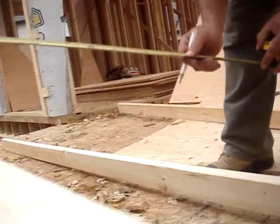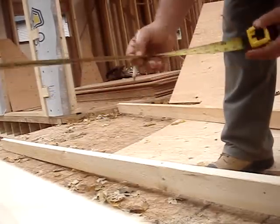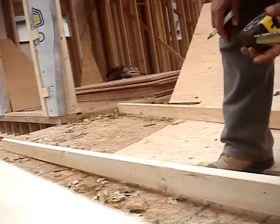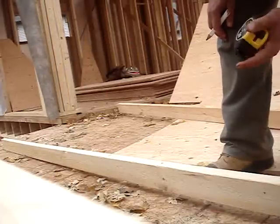Simply use a measuring tape with the 16-inch on-center marks. Some of the metric tapes don't have it, so just be sure to get a Stanley or any sort of measuring tape that does.